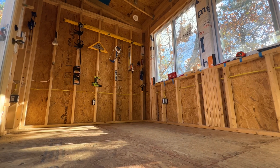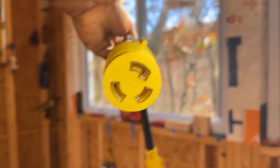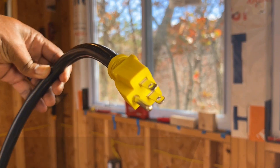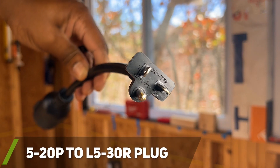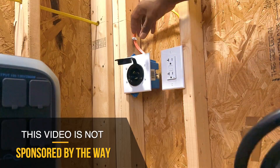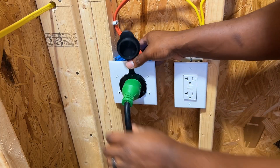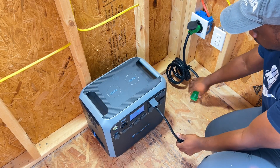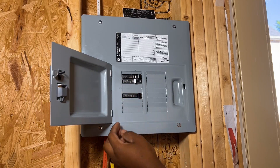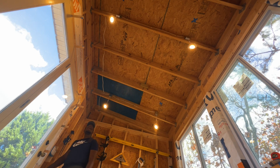After everything was installed, I was really pleased with the results, so it was now time to test out the electrical circuits. To provide power to the shed, I purchased several different adapter cables that would allow me to go from an L5-30 connection to a 5-15P or 5-20P connection. This would basically allow me to plug the connection into the socket I created and plug the other end into whatever portable power station I wanted to use. Once that's completed, I can flip the breakers on for all my circuits and voila — the entire shed now has power and is feeding off the portable power station.